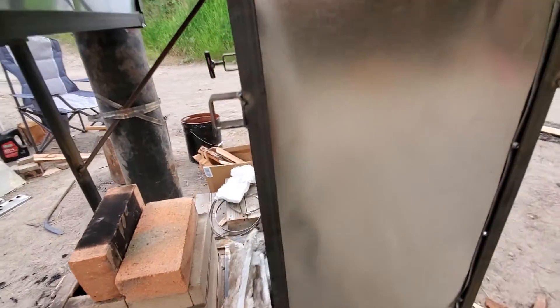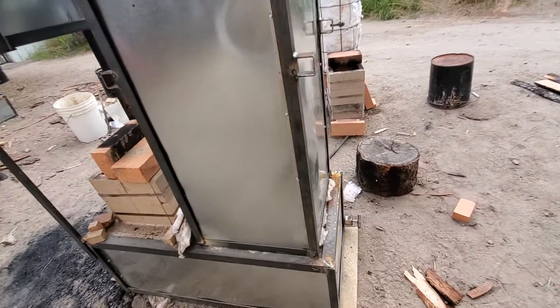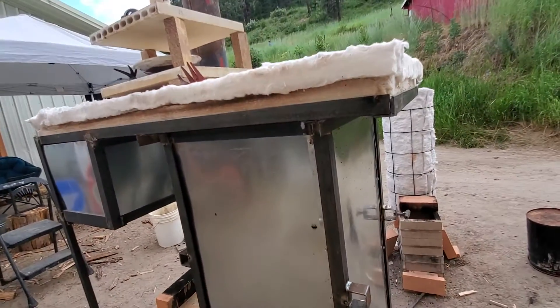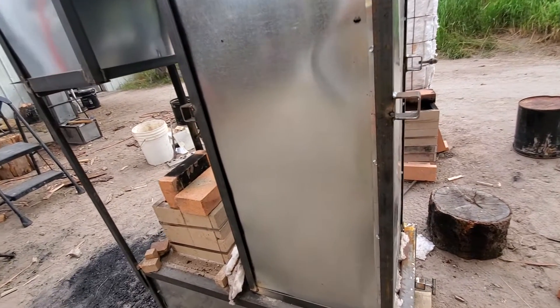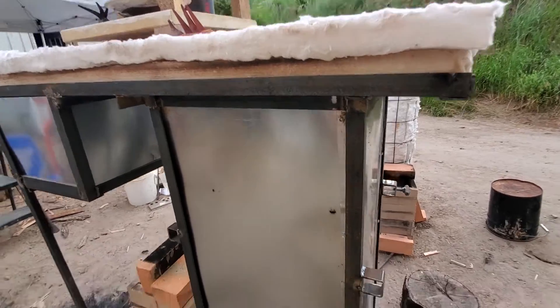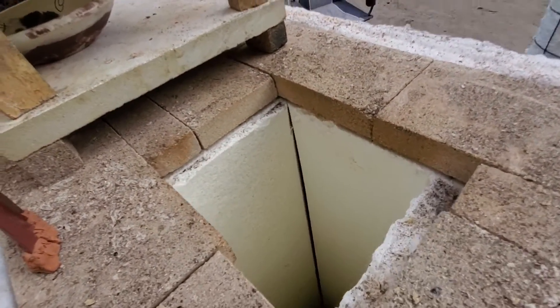This right here is our riser — it separates off of the bottom, off of the burn chamber. It's two layers, another four inches of ceramic board. You can see down inside of there; it burns nice and hot and clean.